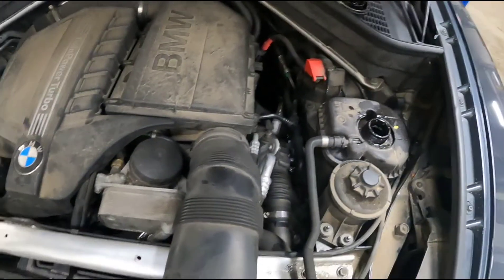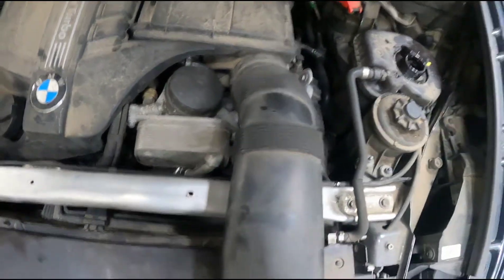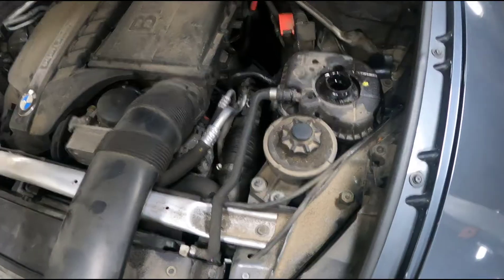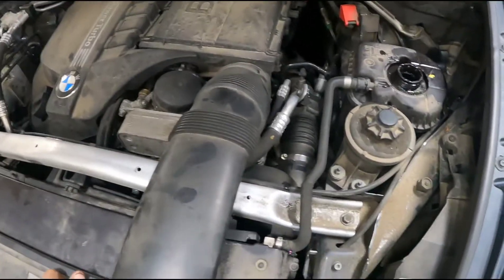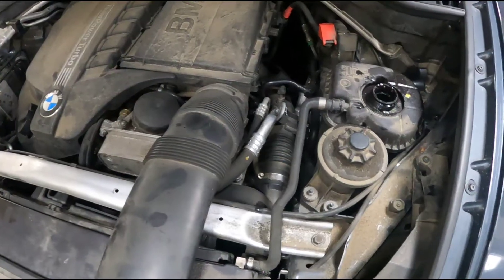Just changed the water pump on this X5. It's got an electric water pump — same kind of setup that the X5, X3, 3 Series, and 5 Series all use: the same basic setup with the electric water pump down low, mounted next to the thermostat.